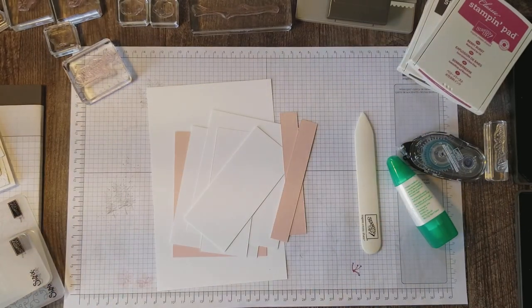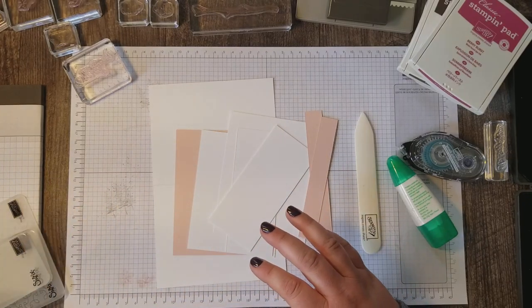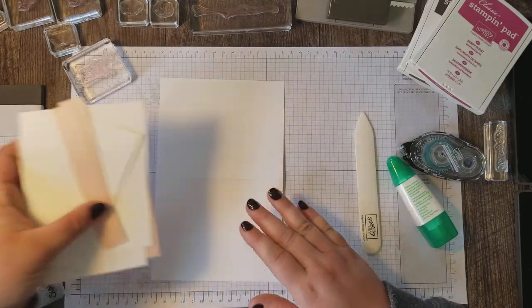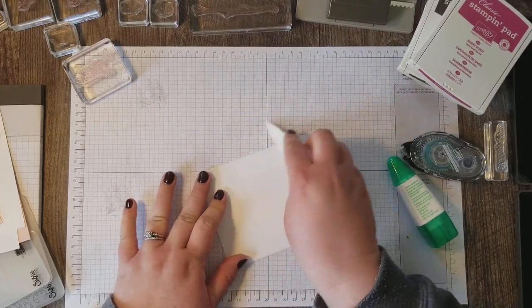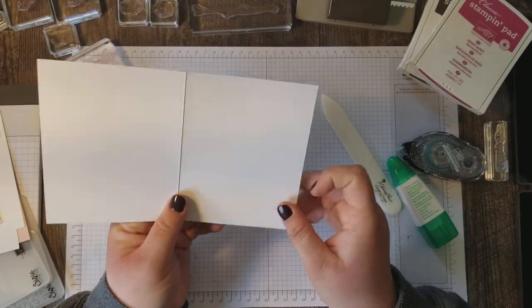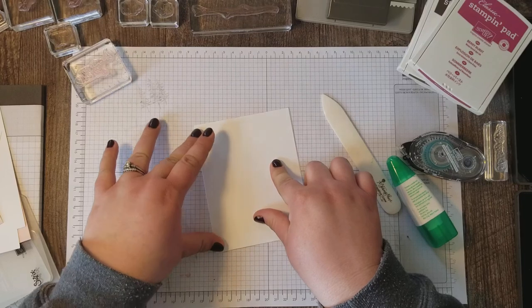This card has a few layers going on here. I really like the white-on-white color palette lately — it's super popular. I've got my card base out of Whisper White thick cardstock. I'll have all the dimensions for this card on my blog. This is a typical eight and a half by five and a half, and then I score and fold at four and a quarter.